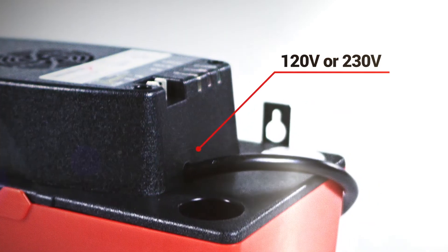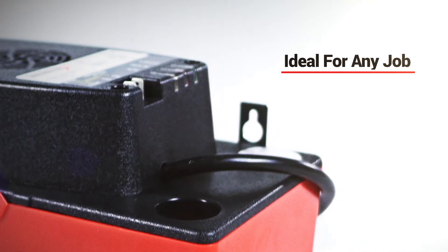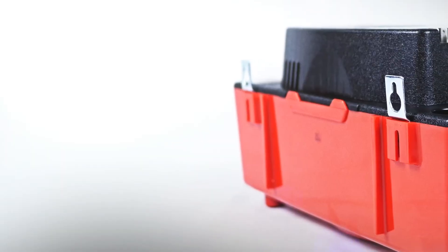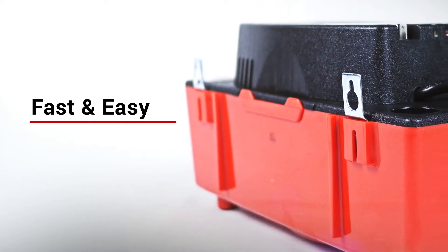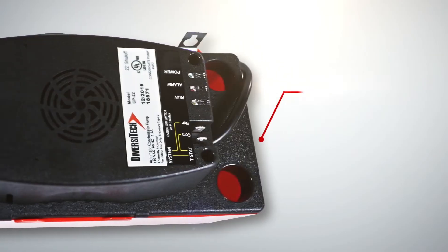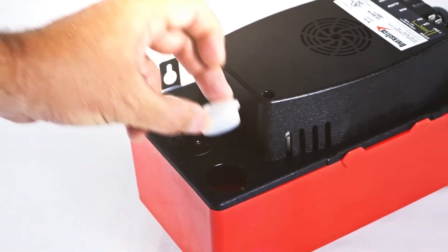Available in 120 volt and 230 volt models, it's ideal for almost any job. This pump includes popular features like hang tabs, which make installation fast and easy. It also offers four inlet holes versus two or three on other pumps, for the greatest installation versatility.